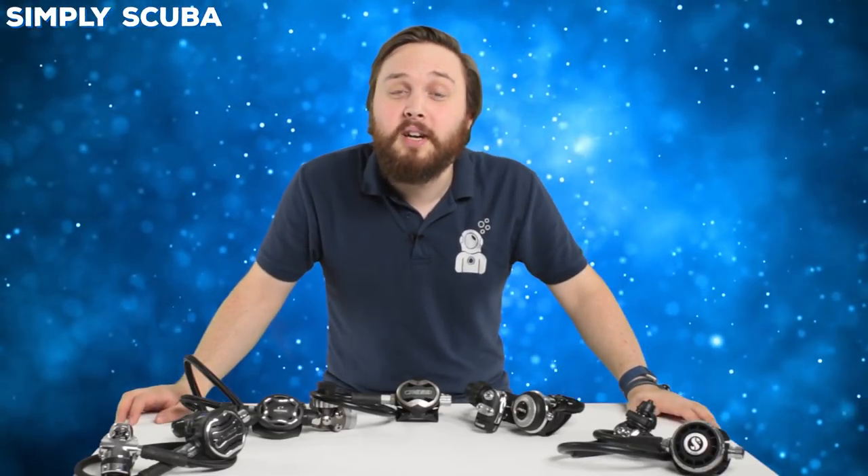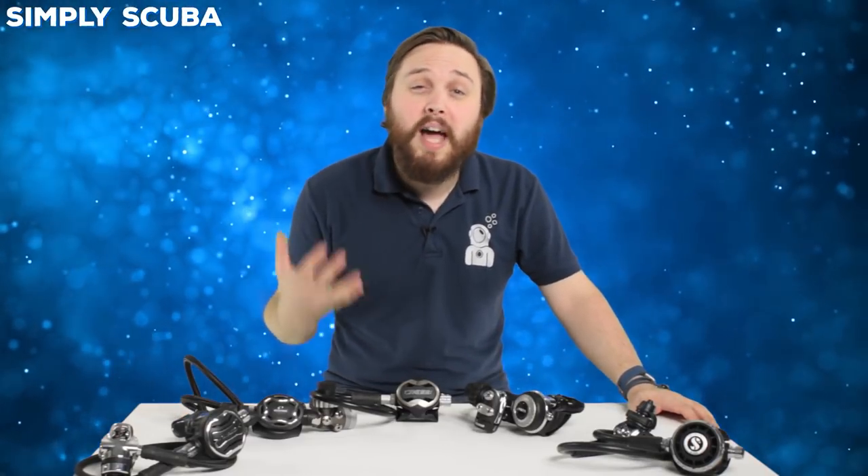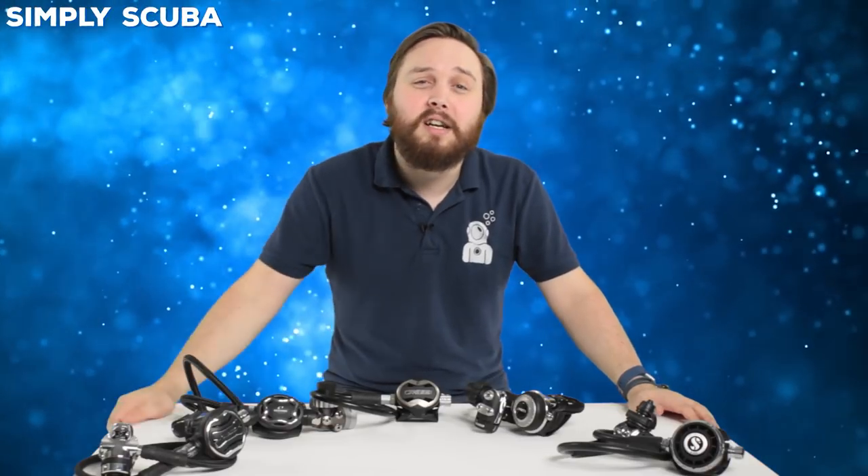Hi guys, welcome to Simply Scuba. In this guide video we're going to be taking a close look at five mid-range regulators, sitting between the three and four hundred pound mark. Let's take a closer look.